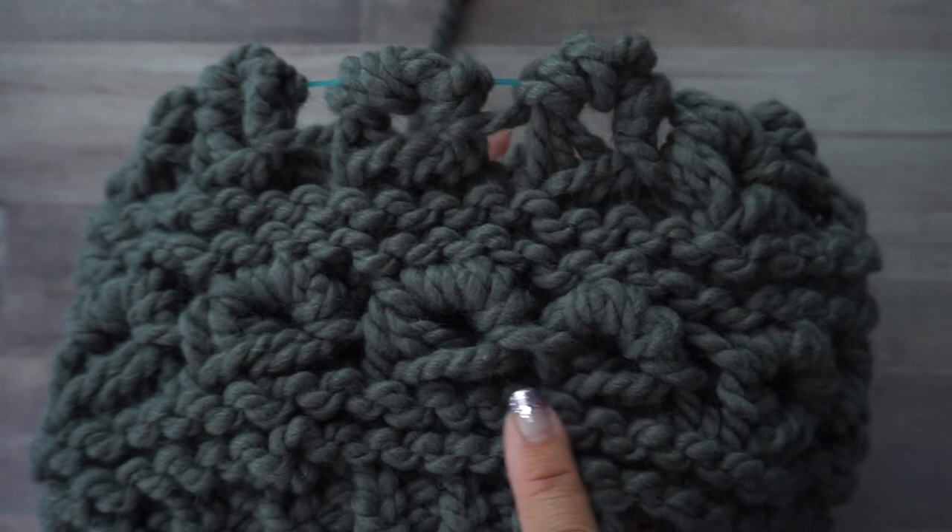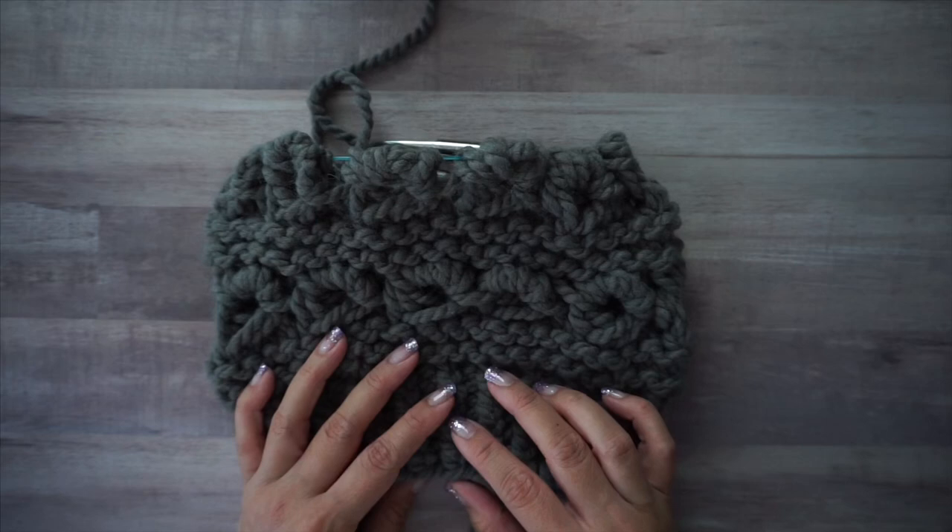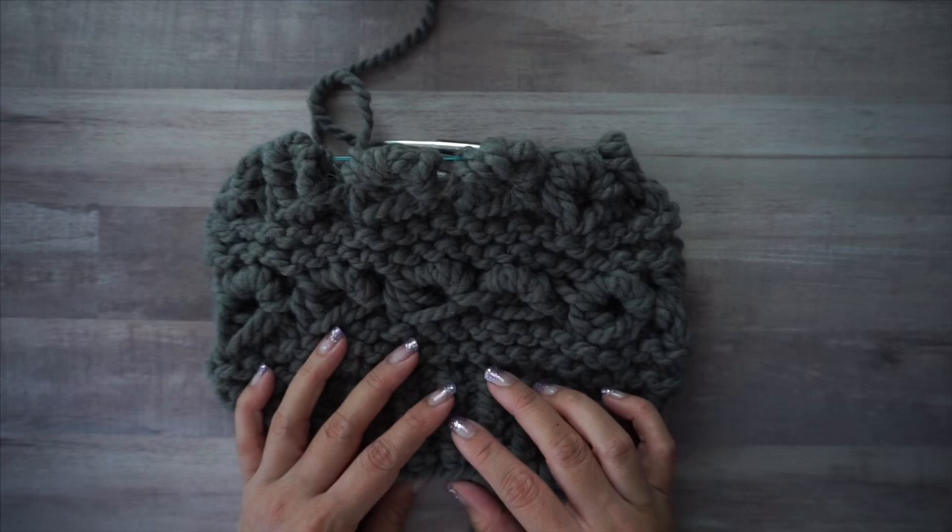Repeat those six rounds until you're happy with the size. I recommend ending with the four rounds of garter stitch to match the bottom. Thank you so much for watching — I hope you've enjoyed this video. Please like if you did and don't forget to subscribe for future videos.